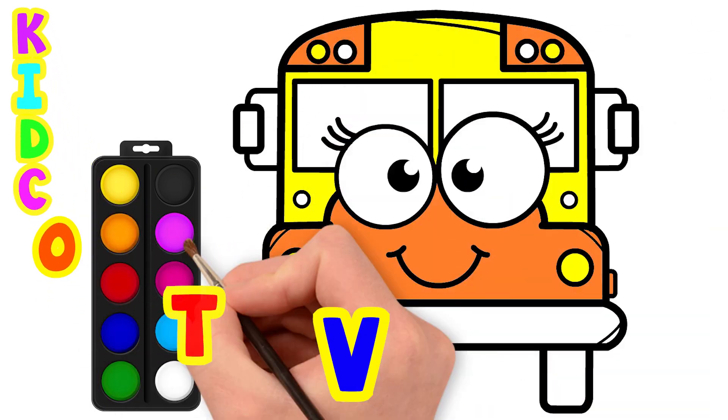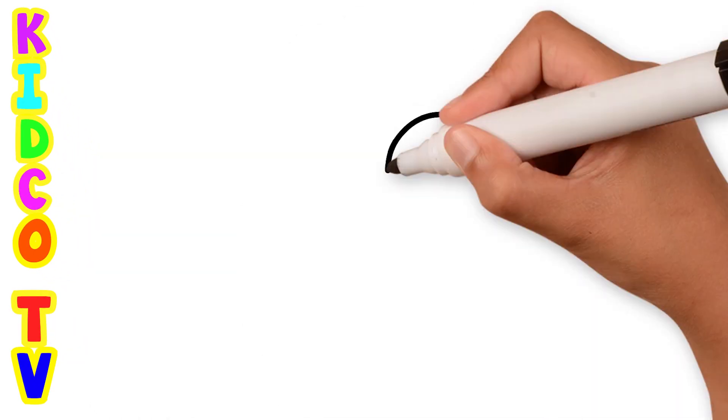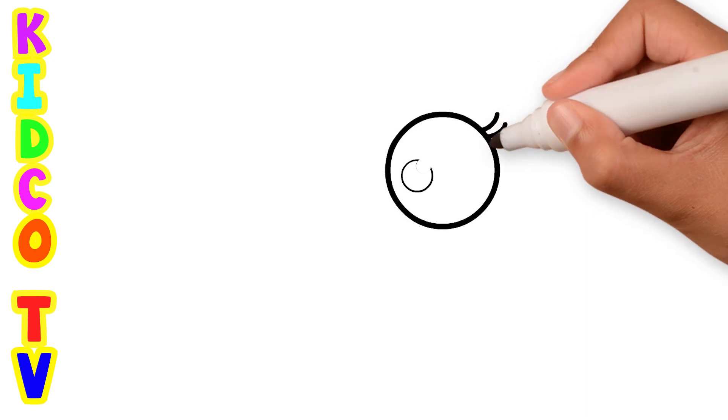Hello friends, today we will make a drawing of a school bus step by step in the easiest way to teach you. Let's start drawing.